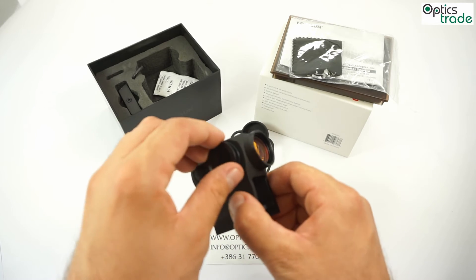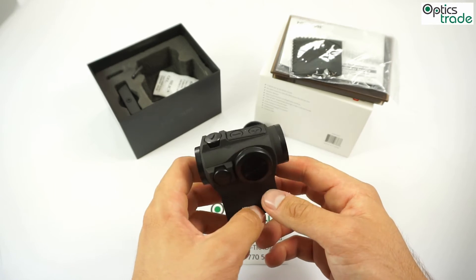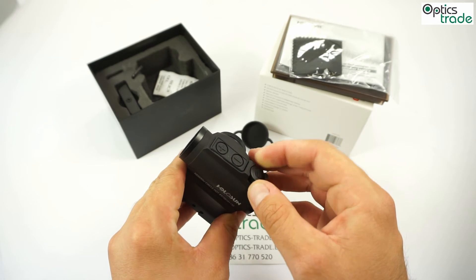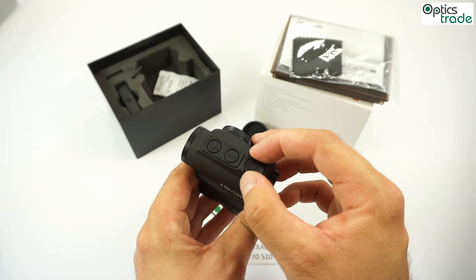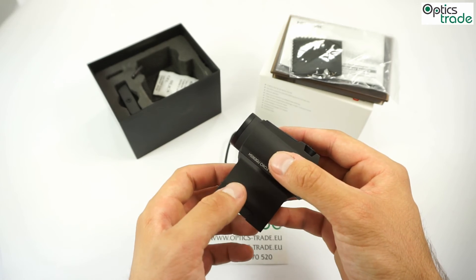The things we don't like and that could be done better — there's not much to say, except the turrets would be much better if you could adjust them only with fingers, not with a tool or the cap. It gets really annoying sometimes.